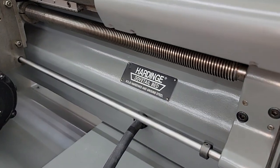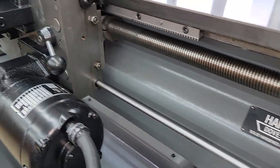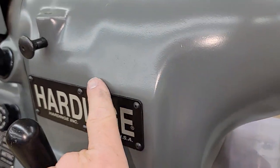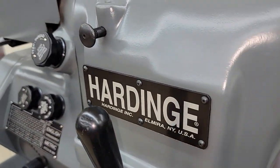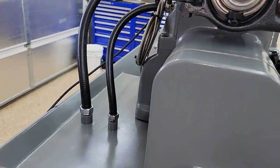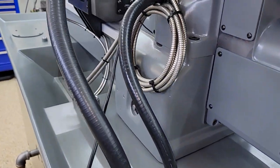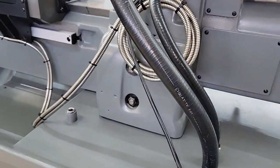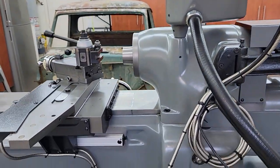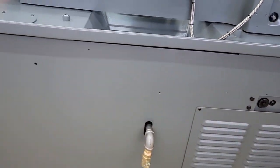When you look at other lathes that are for sale, you'll notice a lot of times they simply paint over things like labels, paint over edges — they don't do it properly. This is done properly. I'll go ahead and just show some still shots of the inside of the box. If there's anything else you want to see on the lathe, let me know — it is 100% perfect condition.